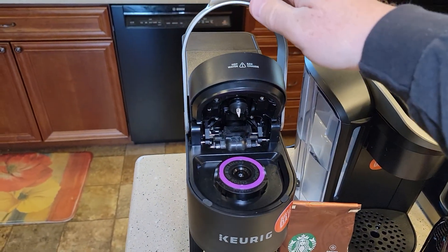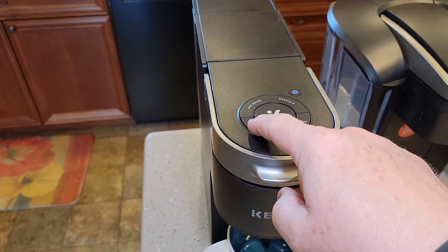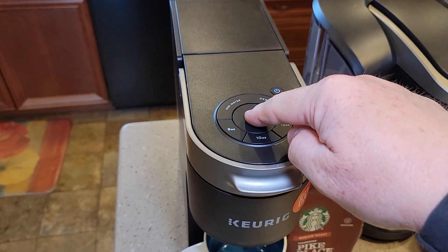I'm going to try it out in the K-Slim first. I do 8-ounce brews on my K-cups.